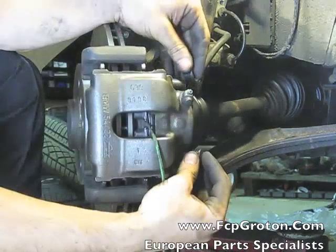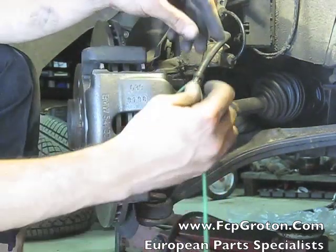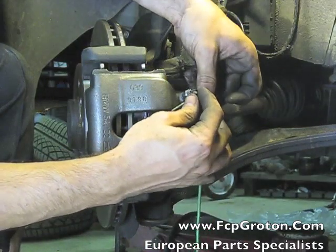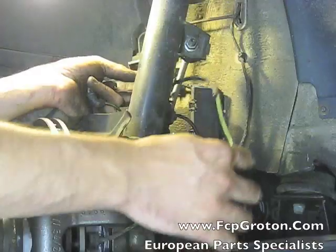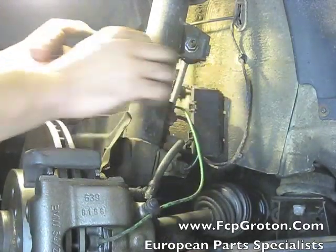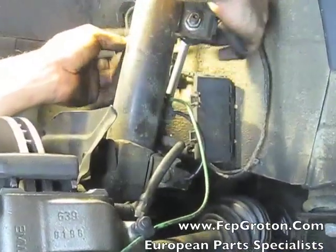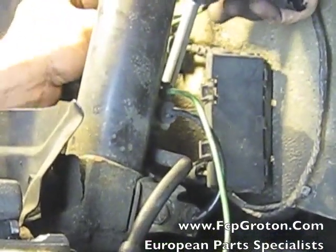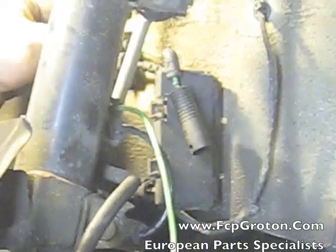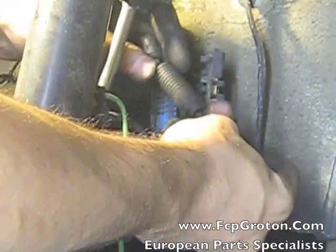Now replace the two dust covers on the caliper guide pins and lock down your brake wear sensor line on the dust cover boot. Finish by re-routing your brake wear sensor wire, clipping it to the strut and the body of the car, and reconnecting the electrical connector inside the electrical box.